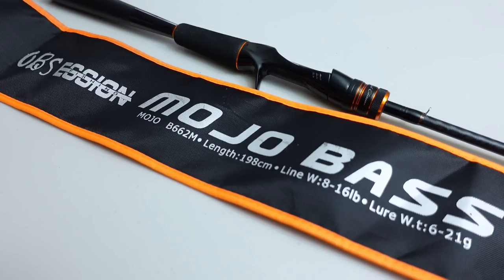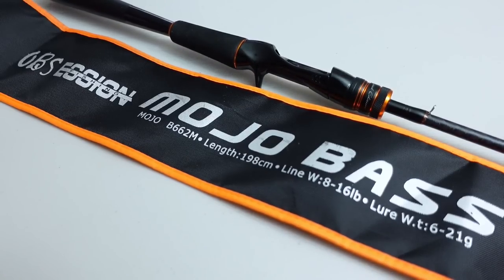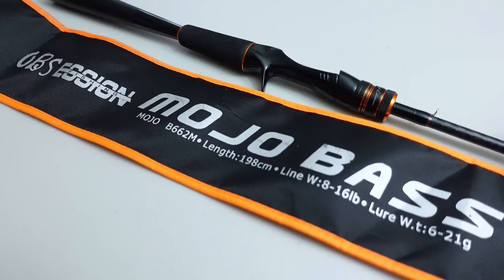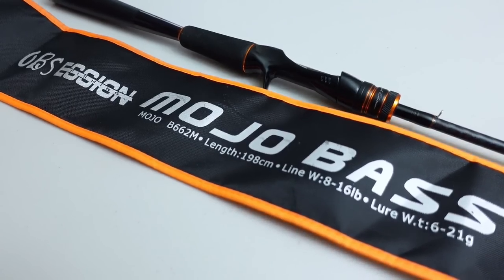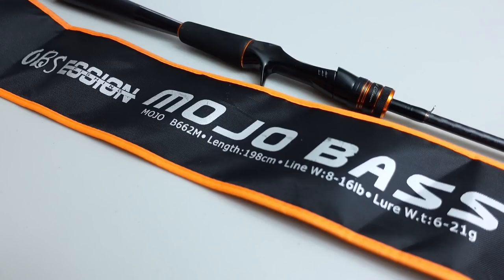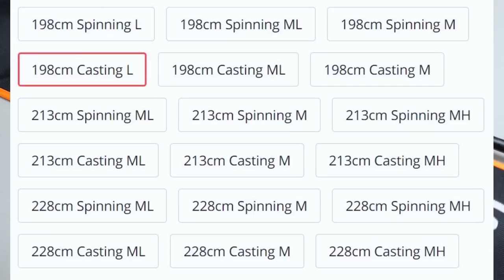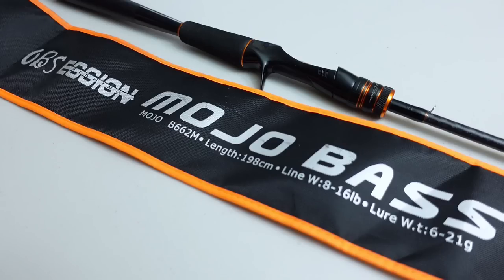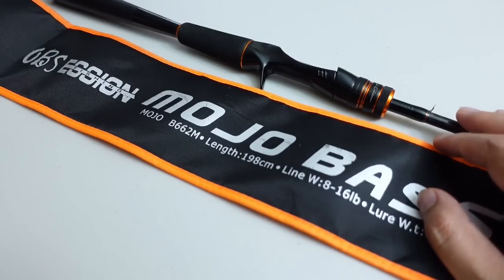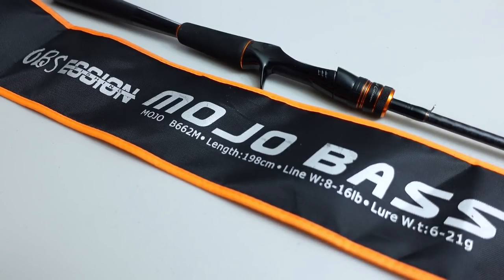I checked Tackle Warehouse to see what competes at this price point — rods from 13 Fishing, Daiwa, Abu Garcia, Shimano — and none of them look quite as good as this rod. They do come in more lengths than just the six foot six, and I'll put up a picture of all the available models and lengths. If you're interested, I'll leave a link directly to the Obsession fishing store in the description. Thanks a lot, guys.